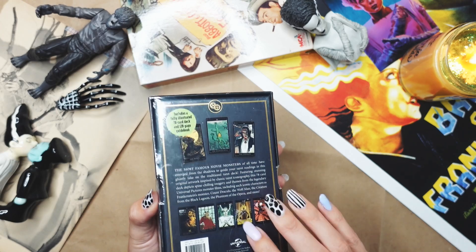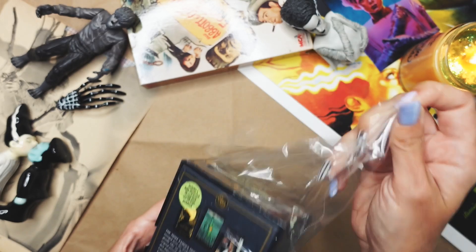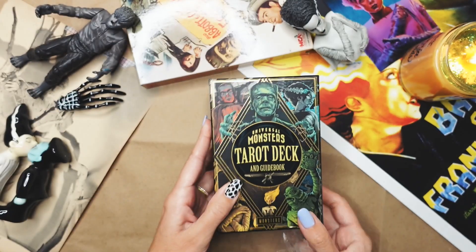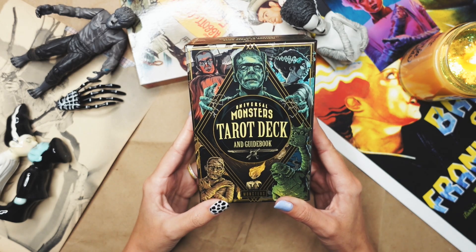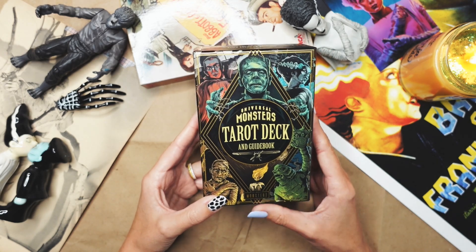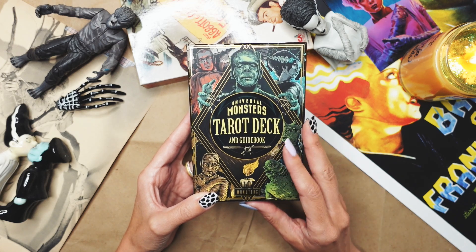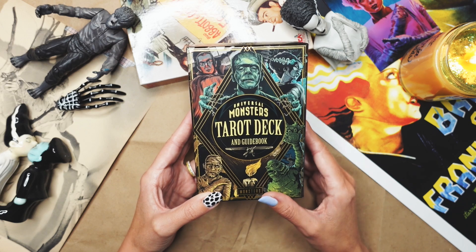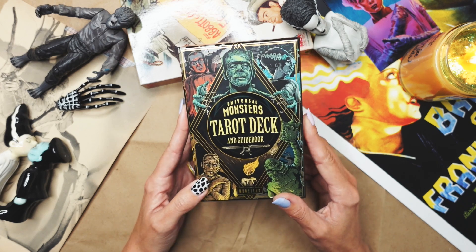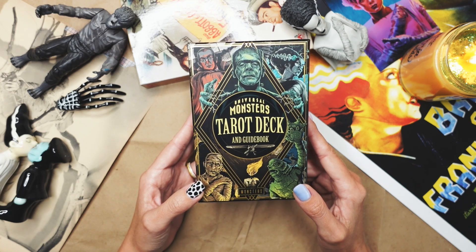I left the plastic on it, so we are really opening this up together. I have seen a few other unboxings of this — I couldn't resist when I saw a couple pop up in my feed from the tarot folks I follow on YouTube. Some of them got early copies of this, so I just couldn't resist. I have seen a little bit of a flip-through, but obviously it's much different once you actually have it in your hands.